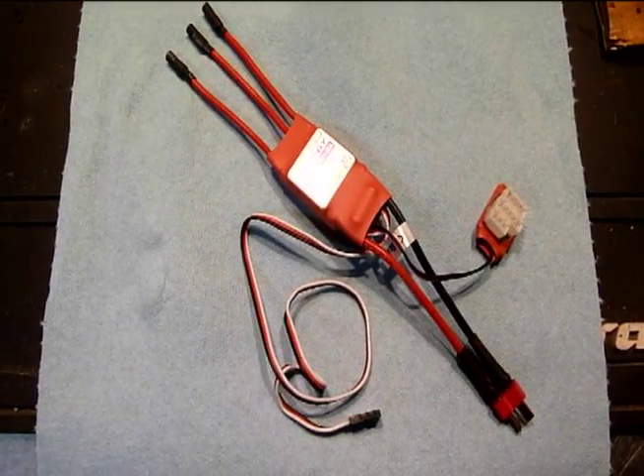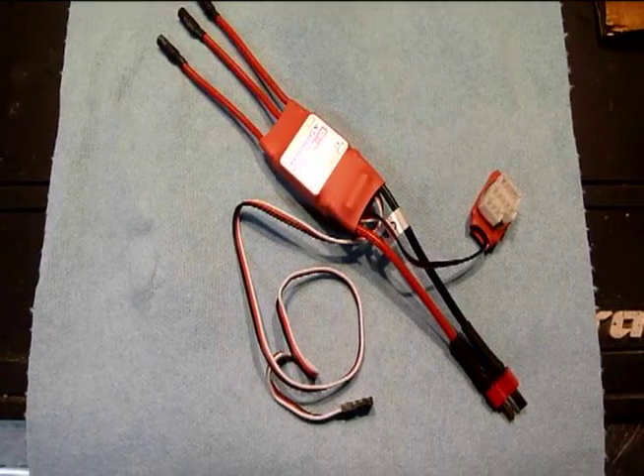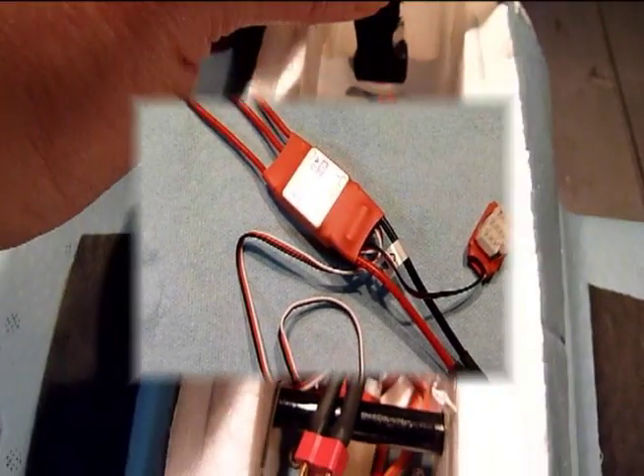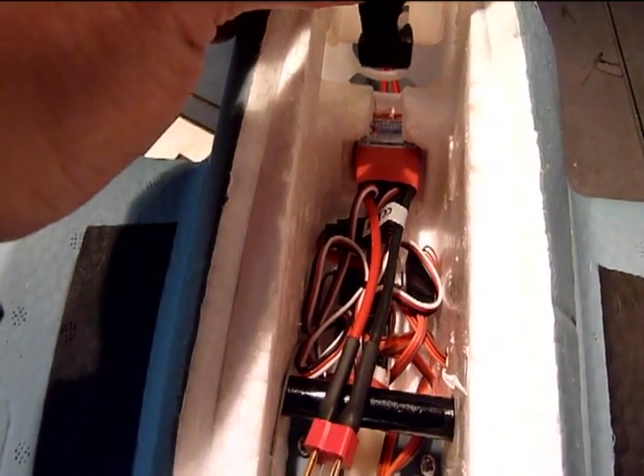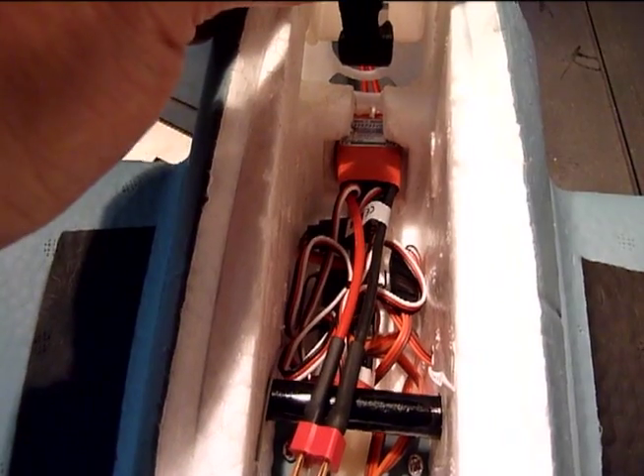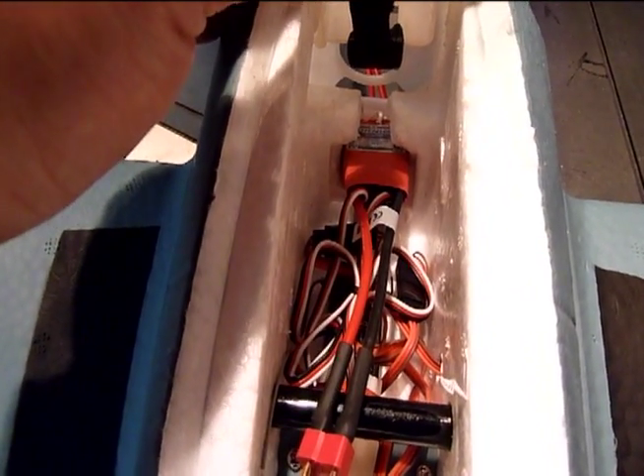Here's a quick peek at the ESC that's now sporting a new Dean's connector and bullet connectors for the motor wires. As you can see, the Turnagy ESC slipped right into the stock mounting location with no modifications whatsoever, so that made this very, very simple.